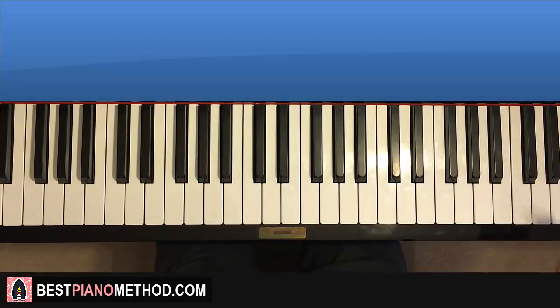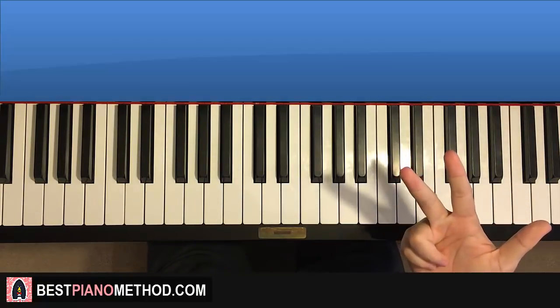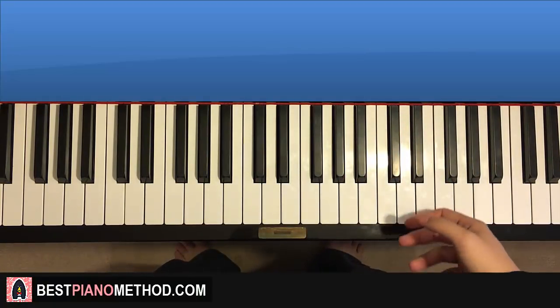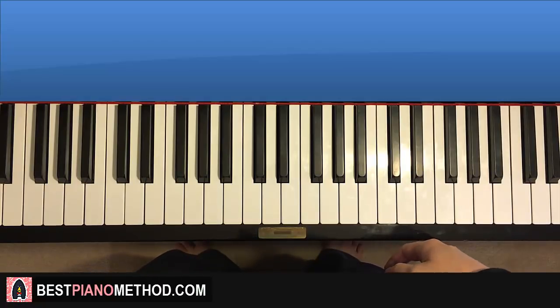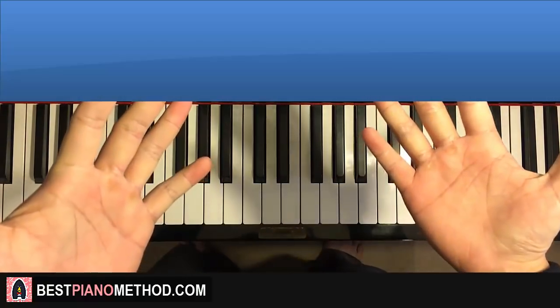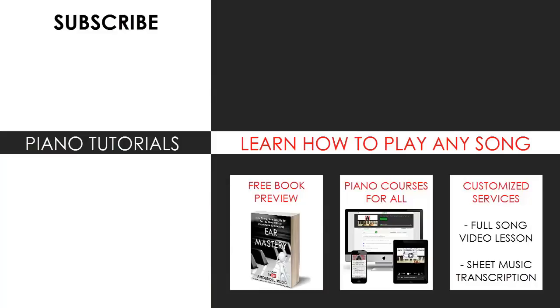If you want to learn more about how to play by ear, improvise, read sheet music, play and sing, and a lot of other stuff, then go ahead — you can learn it from my website, from my piano courses, it's linked in the description below, it's called bestpianomethod.com. That's pretty much it, enjoy your time around my channel and see you next time. You can visit my website to learn how to play this or any song you want through my methods explained through books and courses, or just get me to make a full song video lesson or sheet music transcription on any song you want using my customised services.